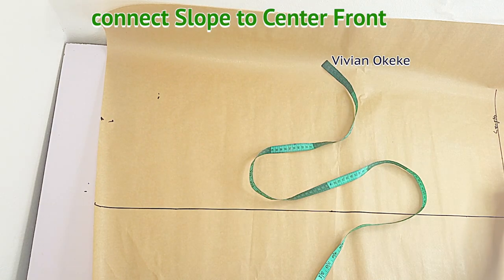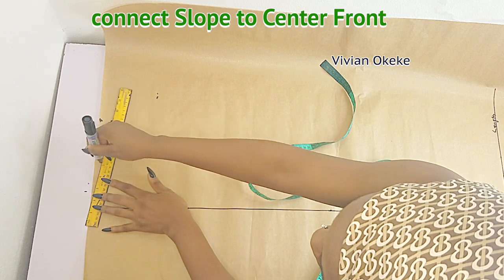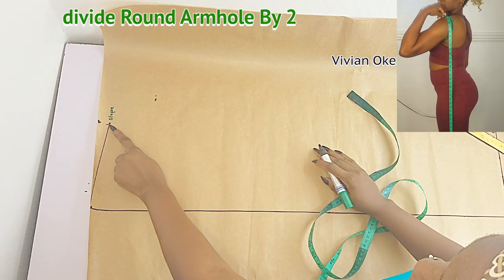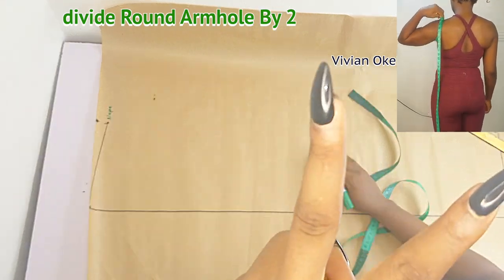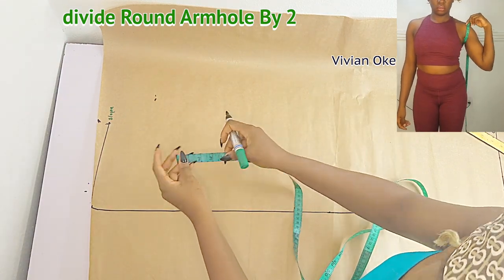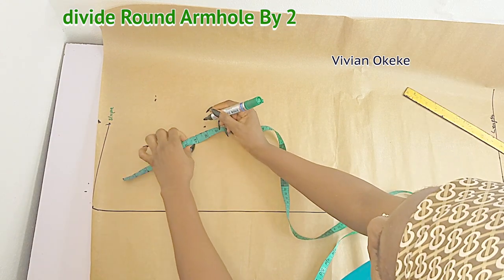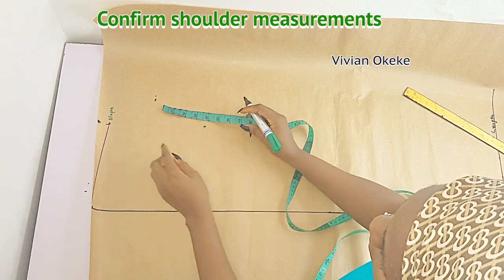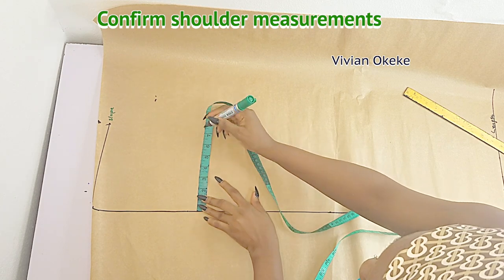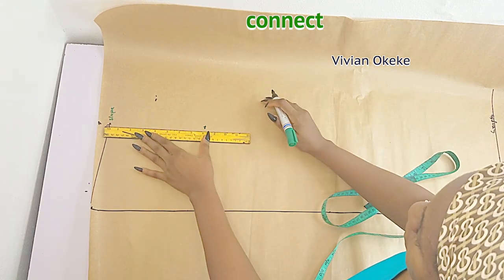Connect the slope to the neckline. When I say the neckline I mean this black line here, because we have indicated the seven inches apart — we're assuming that this black line is the center front of our pattern. The next thing I'm going to do is divide my round armhole by two and mark this down from my slope. Before I connect, I'm just going to confirm if I have the width of my shoulder measurement — on my shoulder I marked 7.5 — and now I can connect with a straight line and a horizontal line.